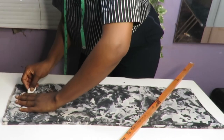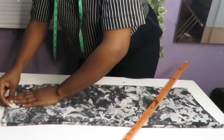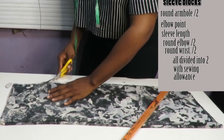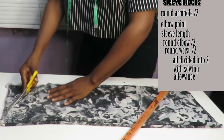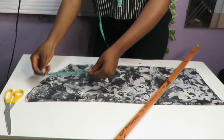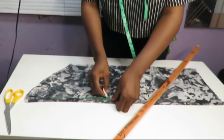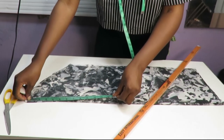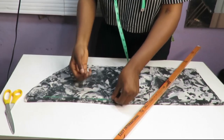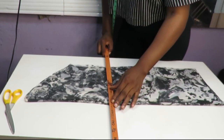This sleeve is a little different from other sleeves I've done on this channel. To achieve this slim sleeve that gets narrower as it goes down to your wrist, you need your elbow points and your wrist points — the length where your wrist will sit. Your round elbow measurement gets divided by two, and your wrist measurement gets divided by two as well. Chalk down those points, then use your ruler to connect them — you'll see it gets smaller as it goes toward the wrist length.